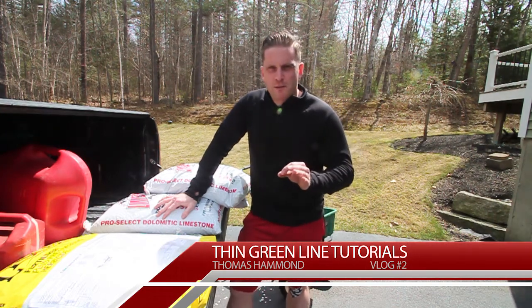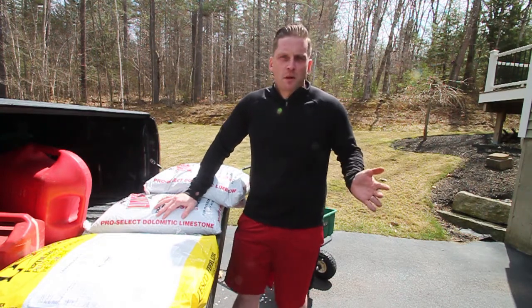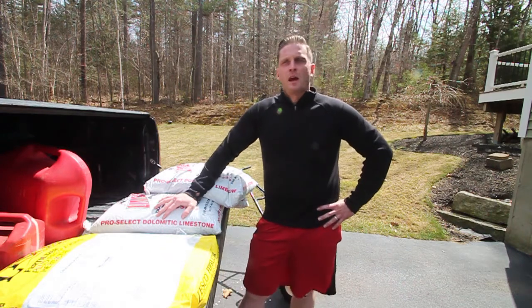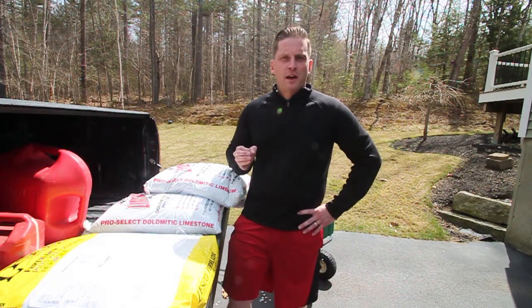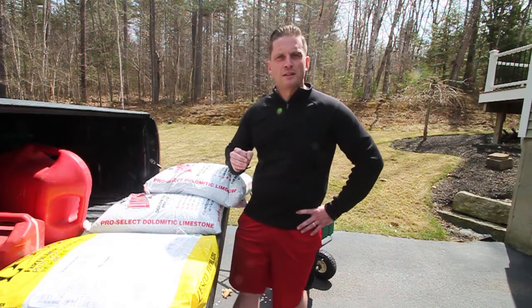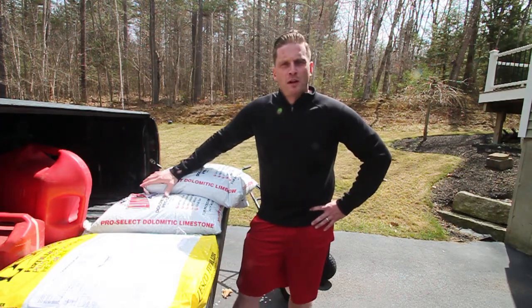But first we've got to touch on something really important that happened yesterday — something really amazing that has to be talked about. Yesterday I posted a video on thatching and the importance of getting out there early in the spring, getting that thatch up, getting it vacuumed up, getting it off that lawn to set yourself up for a real nice turf for the summertime. Well, something amazing happened after I posted that video.